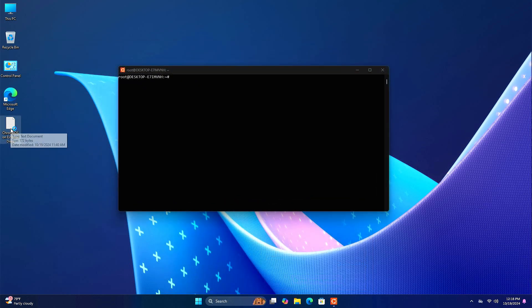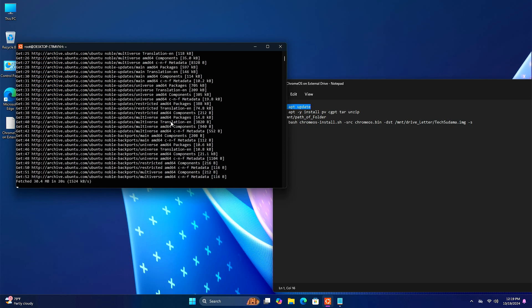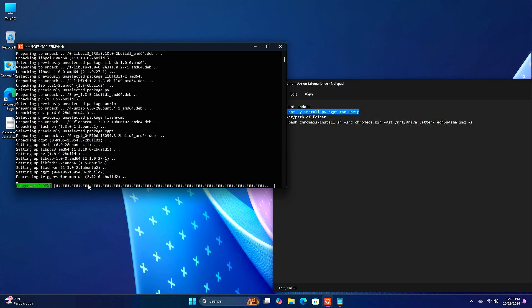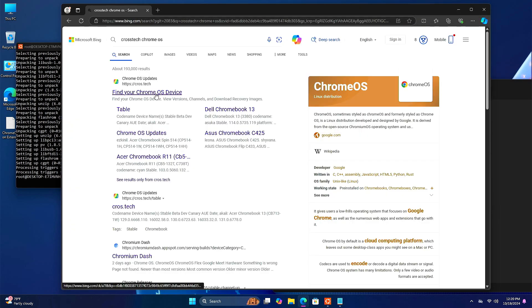Here you will have to enter some commands — these commands will also be given in the description. First, copy the first command, paste it in the terminal, and hit Enter. Then copy the second command, paste it in the terminal, and hit Enter. Now it's done.